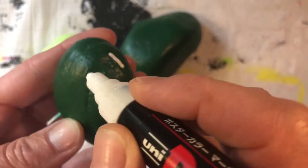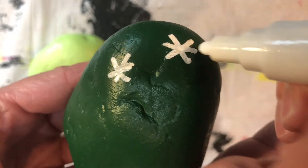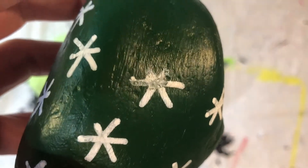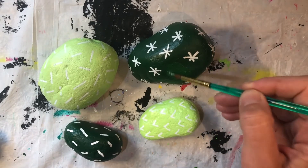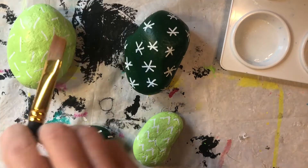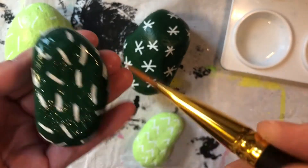Now add your little cactus needle marks. Be creative and use whatever designs you want. And if you mess up, just dab, dab, dab — no one will ever know. When you're done with the details, grab another paintbrush, your varnish, and slap it on nice and thick.